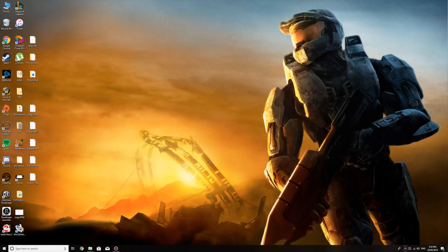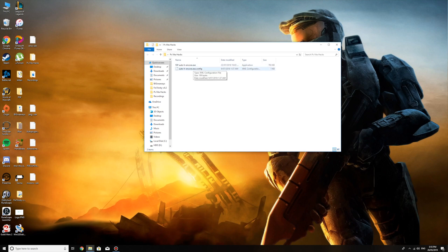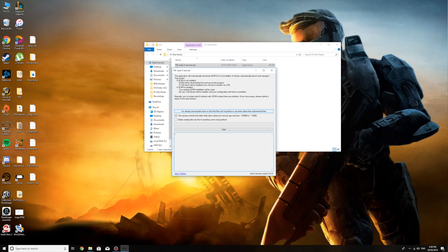Alright guys, back on the computer. What you want to do is make sure your QCMA is open and that your PS Vita was left on the screen from the previous part. So now go to your PS Vita Hacks folder, wherever you extracted your H-Encore files to. Double-click AutoH-Encore.exe. It's going to ask which language — English of course. Then click start. Make sure this box is ticked so it reduces the size of the app — instead of 240 megabytes it's only going to be 13. Who doesn't want more space? Just wait for the program and click the necessary things.